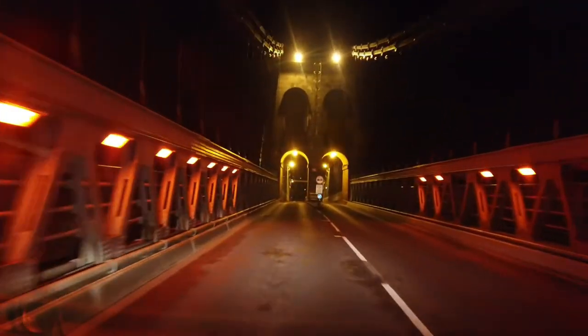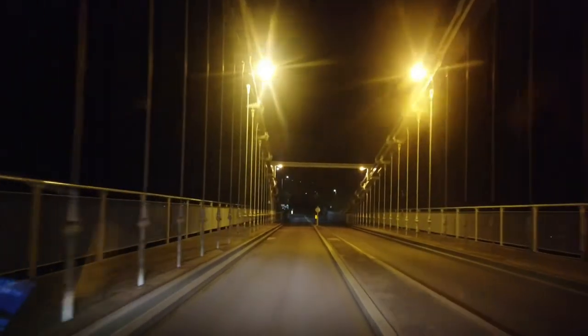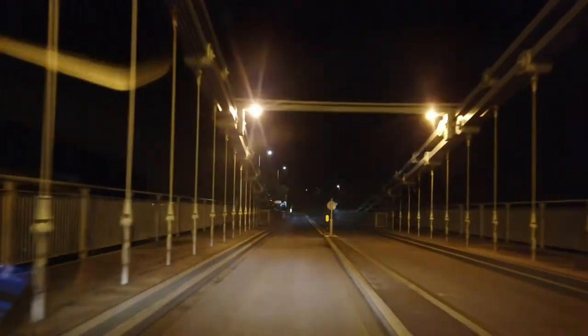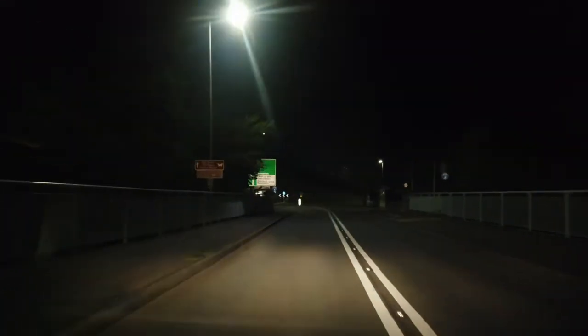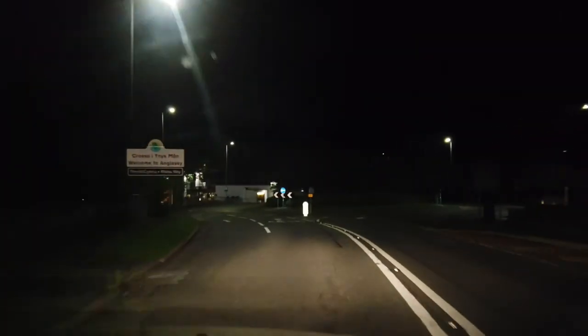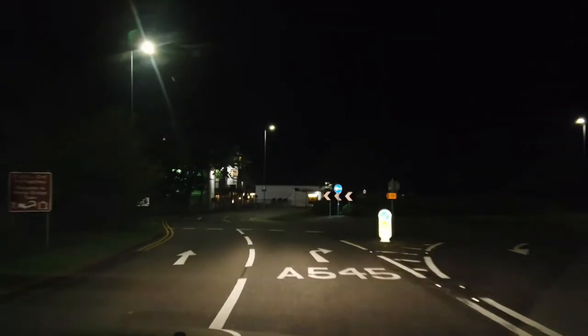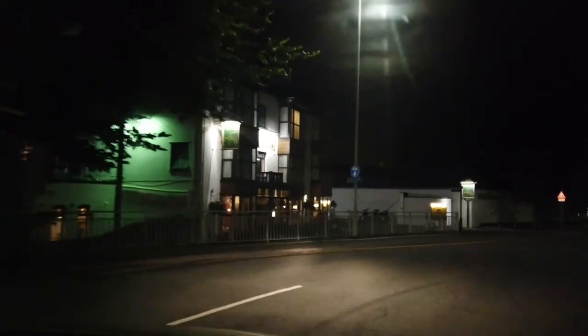For this panorama, it's the Menai Suspension Bridge from Bridge Street on the north side, on the Isle of Anglesey. I've realised as I'm taking this shot that one needs to spend more than just a quick five minutes here — I haven't really had time to scout the location. So I'll just take the shot and turn it into a two-shot panorama.